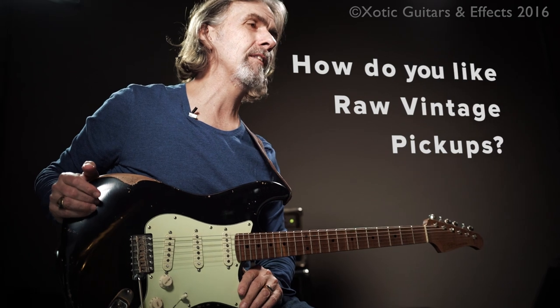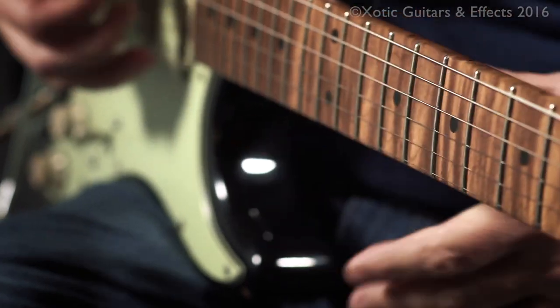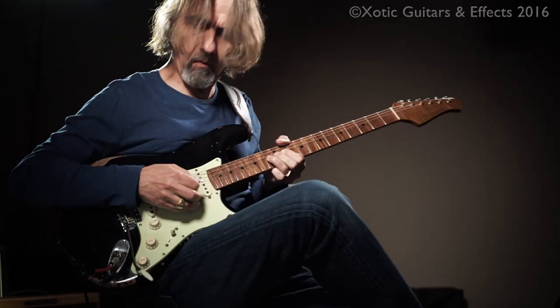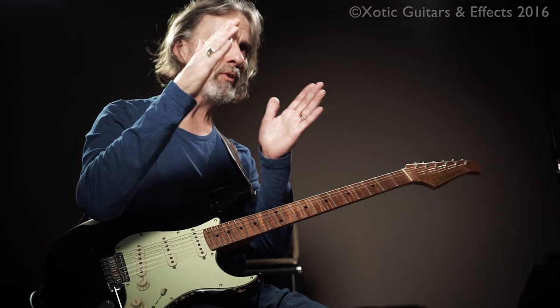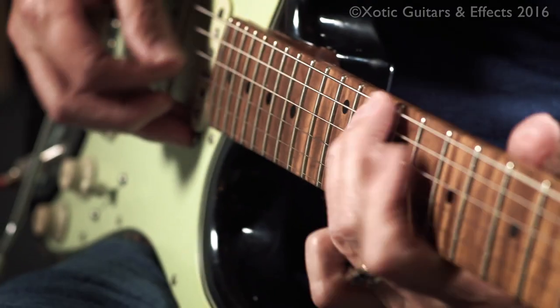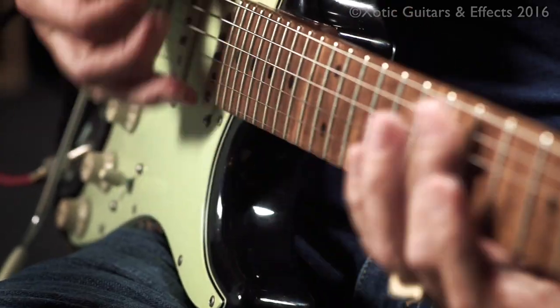It's a vintage sound, but it's a little bit broader — a little bit broader. Obviously vintage pickups, because a lot of them were hand wound back in the day, they're all a little different but they all have a certain sort of voice that for me is a little bit on the bright side. Whereas these are a little more full range, but they maintain some of that nice sparkle in the top.